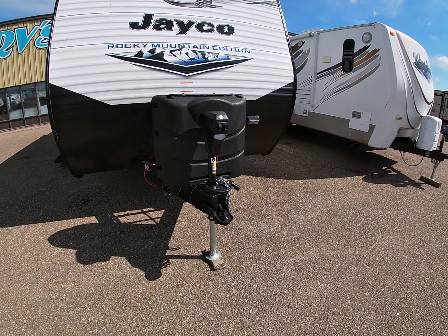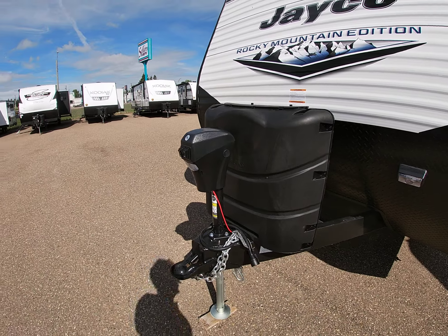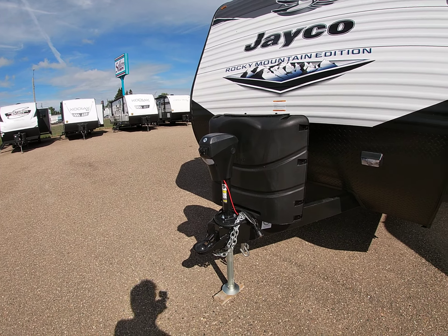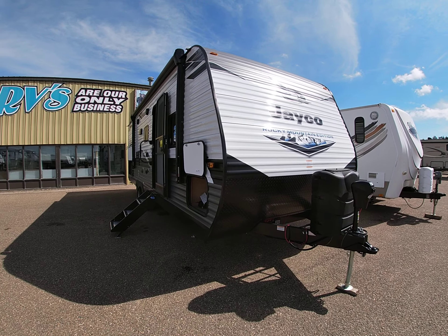At the very front of the coach you've got a power front tongue jack — touch of a button it goes up and goes down, saves you a whole bunch of arm work when hooking and unhooking to your tow vehicle. You've got two 30-pound propane tanks so you've got a little extra propane when you're going out on the weekend. It also comes with a diamond plate protection cover to keep rocks off the front of the coach — if you're going down gravel roads you do not want your trailer getting banged up with little rock dents, so that'll keep it looking good over time.